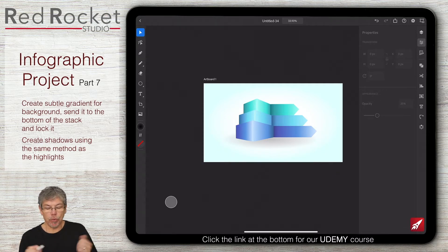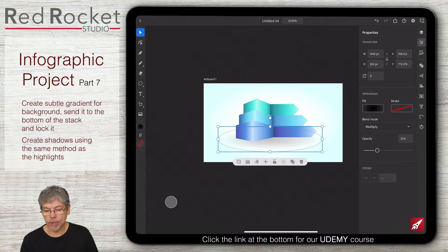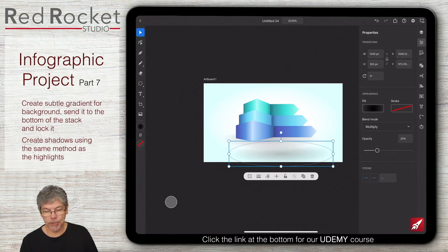So that gives me a sort of overall shape, but it just looks like there's a darker area underneath. I want these to look like they're floating, but I want some color underneath as well. So what I might do is make another one of those — I'll just copy that one. And this one I'm going to change the opacity back to 100%.